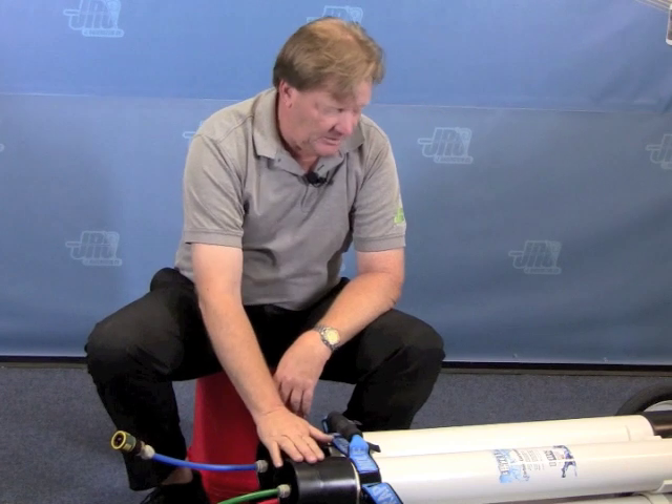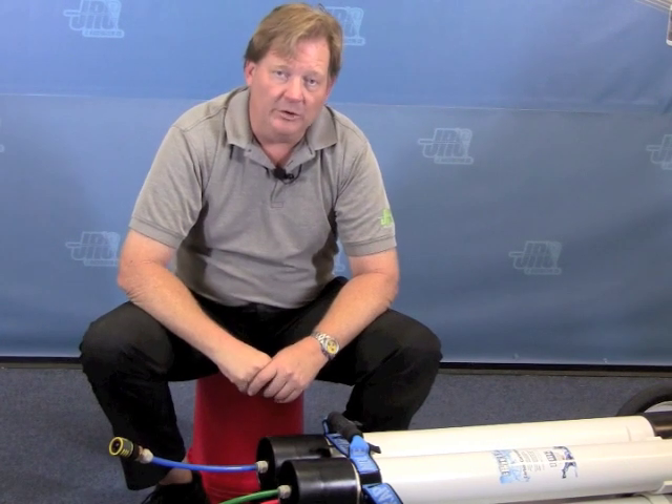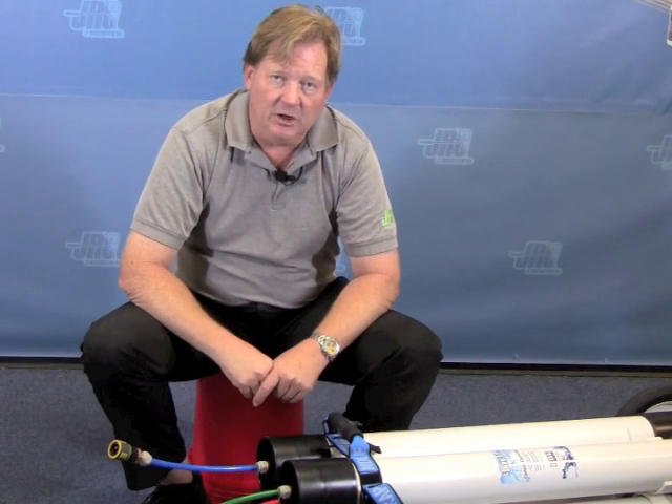And that is the RO DI 4 40-inch cartridges dual RO from 3 Star.